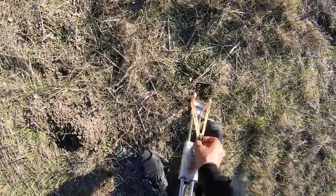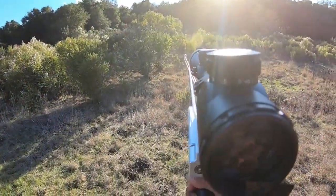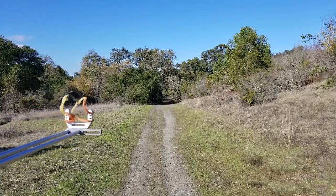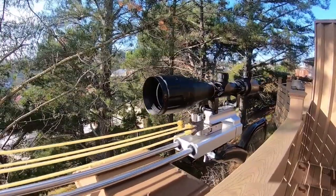With the RSX-8, you'll be able to hit your target from farther away than ever before. And thanks to its lightweight, durable construction, you can take the RSX-8 with you wherever you go. It even comes with a convenient carrying case, making it easy to transport and store.